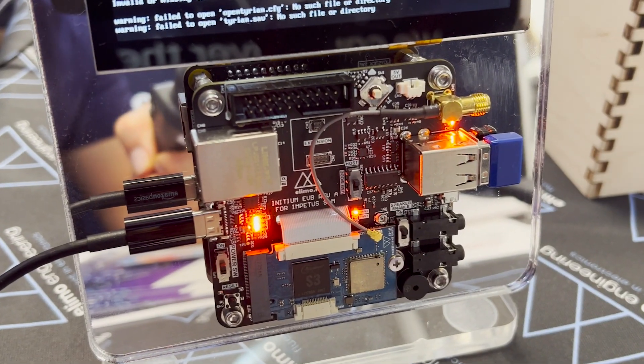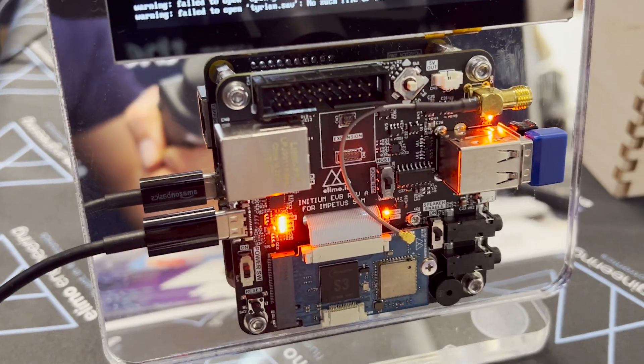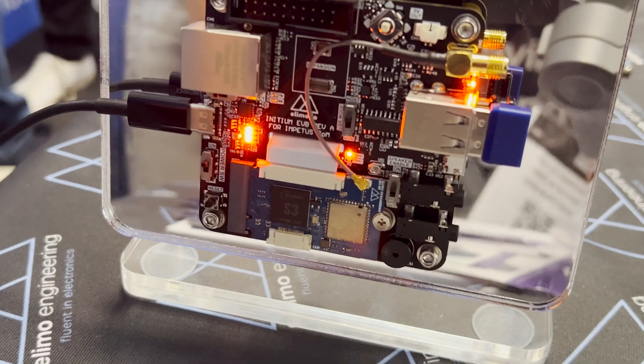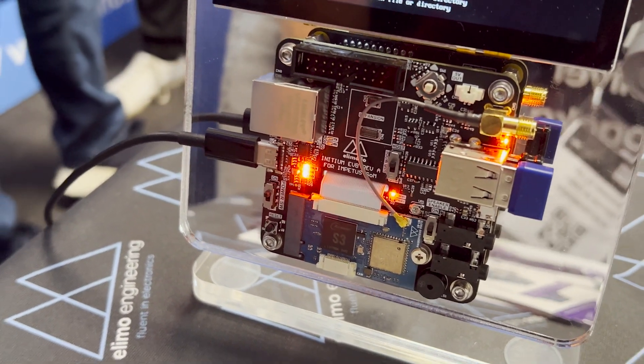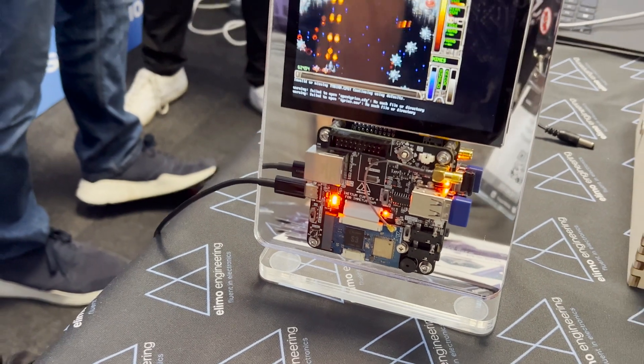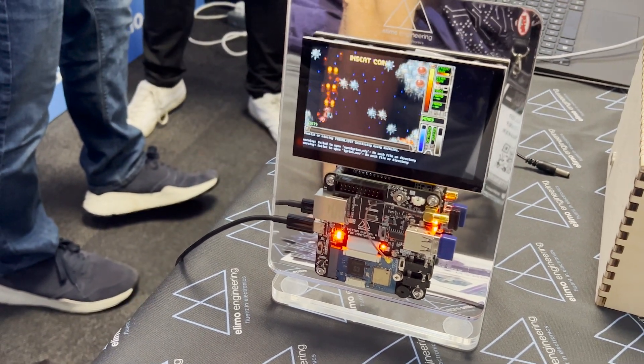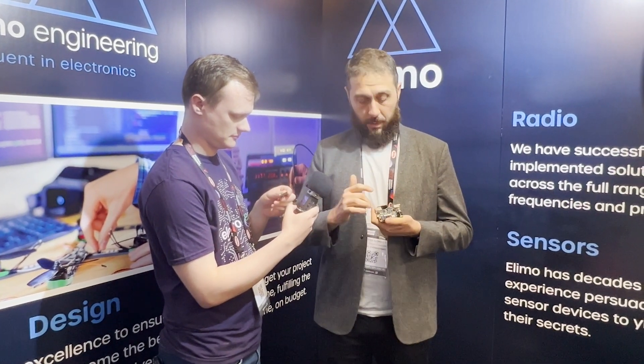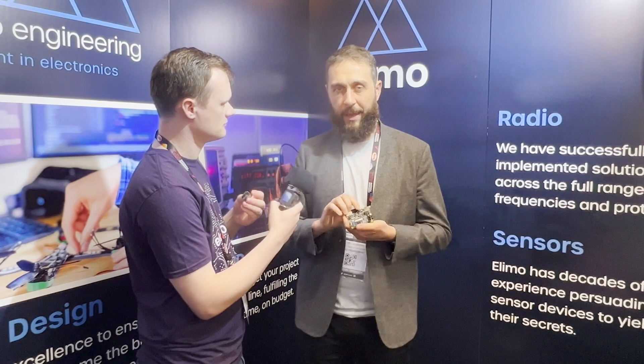The Impetus is a module that runs an A7 ARM chip that provides Wi-Fi, Bluetooth, a MIPI CSI2 camera connector, an SD card connector, and an LCD connector all on the module. The key thing is that the module has an M2 connector that lets you design your own board with just the connectors that you need for your application — the hard stuff is done in the module.